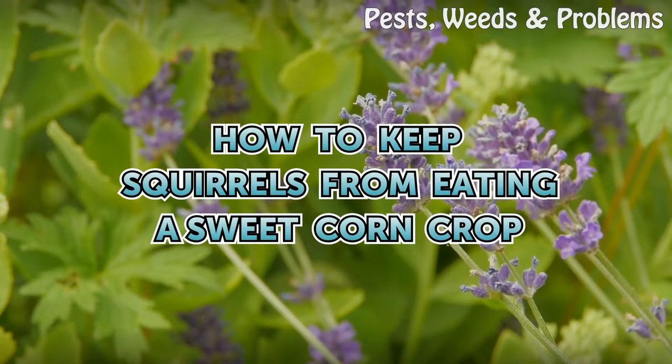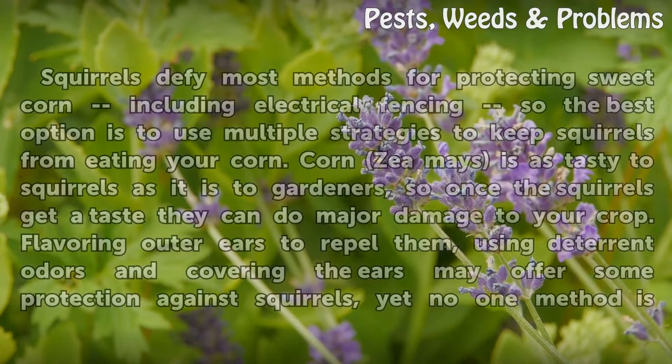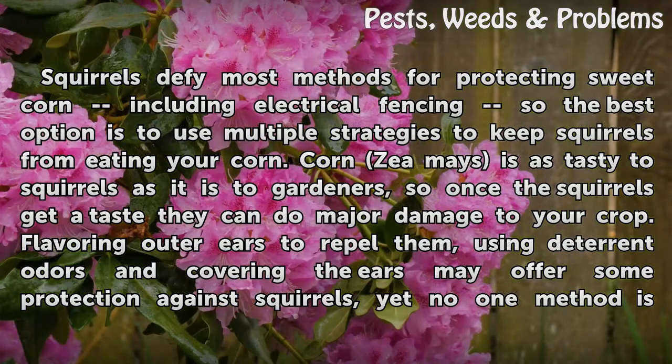Squirrels defy most methods for protecting sweet corn, including electrical fencing, so the best option is to use multiple strategies to keep squirrels from eating your corn. Corn is as tasty to squirrels as it is to gardeners, so once squirrels get a taste, they can do major damage to your crop.